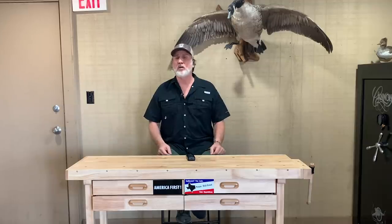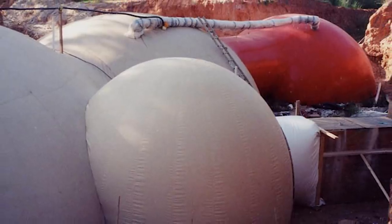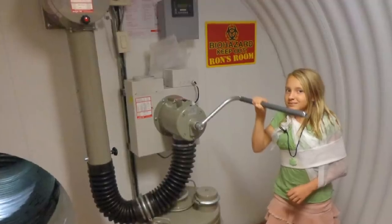When everything is said and done, you have a subterranean home you can live in full-time. You can have natural heating, natural cooling, and we also add air conditioning. So it has all the amenities of a home, plus blast doors and an NBC air filtration system — and you will always be underground.